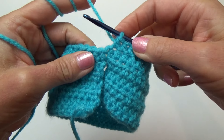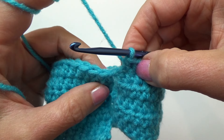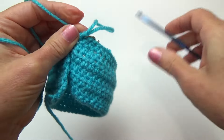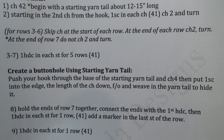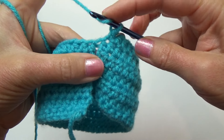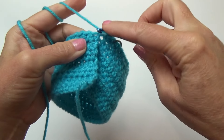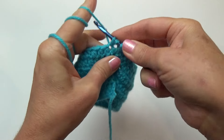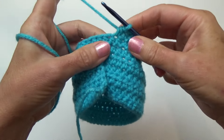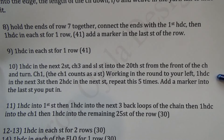Welcome back — I just got to the end of row eight. The first stitch of the row is that connecting half double crochet. Add a marker into the last stitch we just put in. Row nine is one half double crochet in each one of those 41 stitches for one row. The first one goes into that connecting stitch — just work it like normal going through, and there's one half double crochet. Put a half double crochet in each of the remaining stitches — pause the video and meet back at the end of the row.